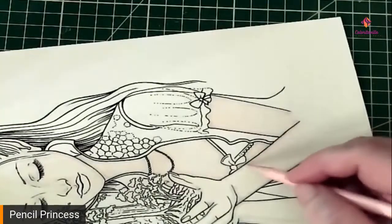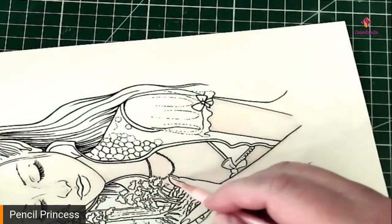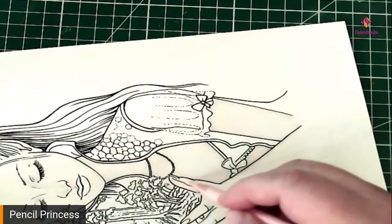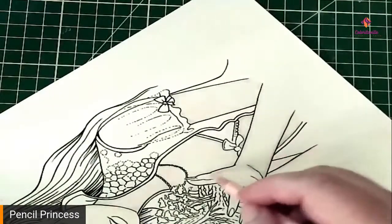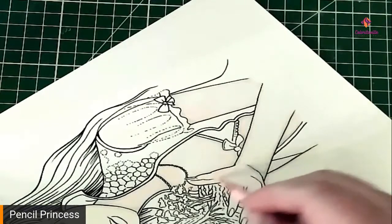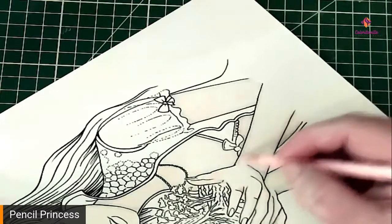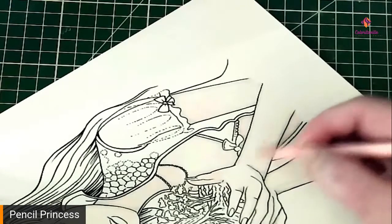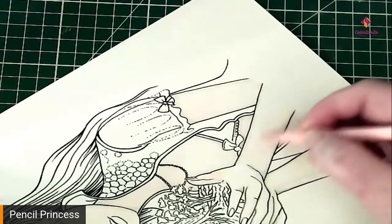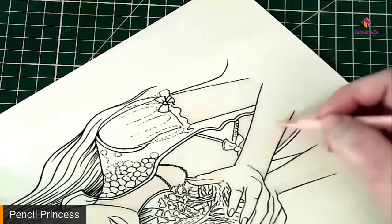It would frustrate me and I would get so deterred that I just wouldn't continue it. If you don't finish it all the way through and follow all of the steps, it's not going to look the same. Right now it just looks washed out, and that's perfectly fine — this is just the first layers we're putting down. We want them to be light so that we don't lose all of the tooth of the paper.